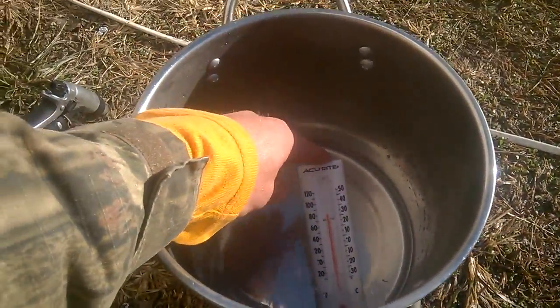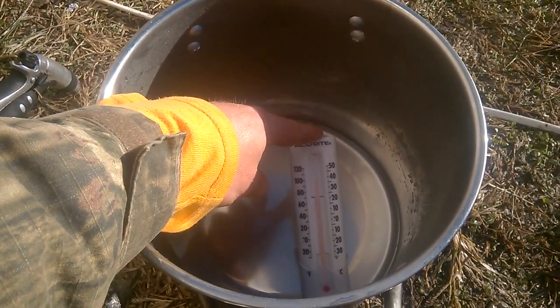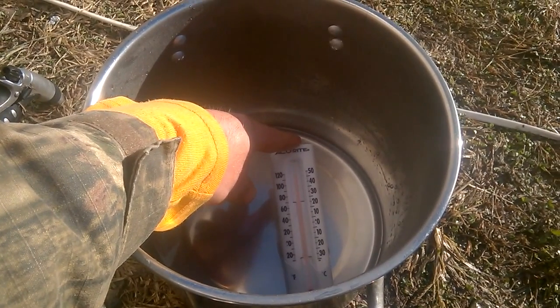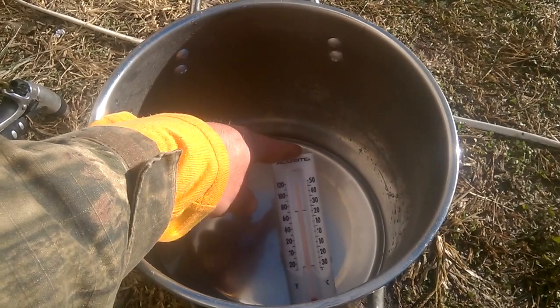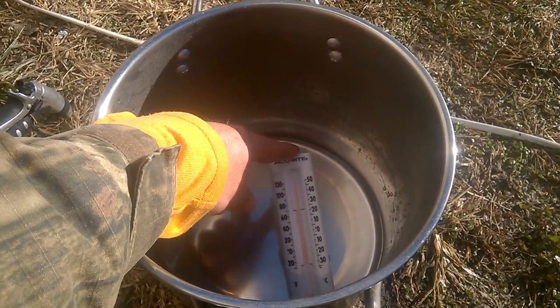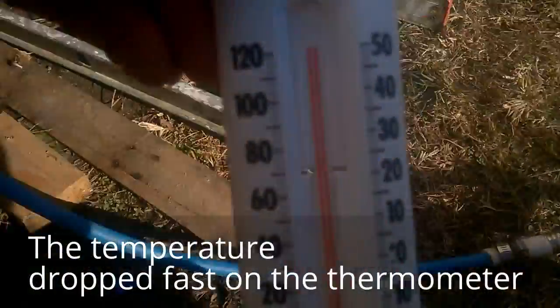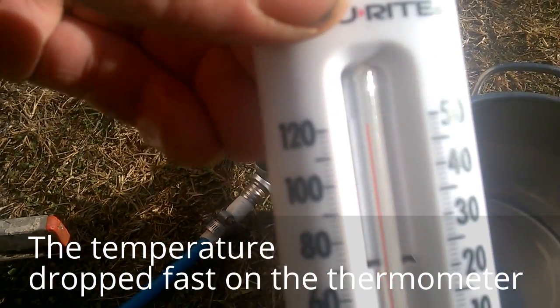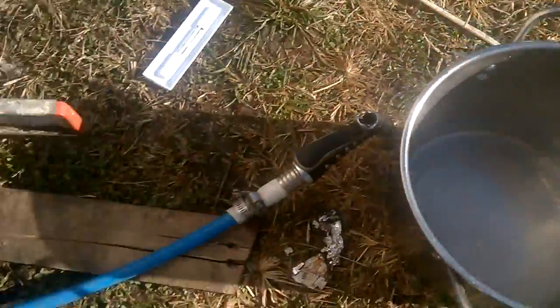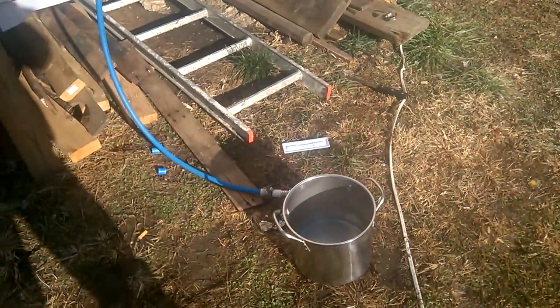Look at that thing raising up fast — there's 104... 110... 114... 118... 120... wow, we're way above 120! I'd say like 124 degrees — that is hot! The steam is pouring out of it. Like I said, all that is is that hose coming out of this box right here. Sun's hitting the box, heating the water up — and it is only about 45 degrees out here today, it's pretty cold especially when the wind's blowing. So it definitely works.